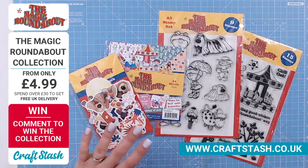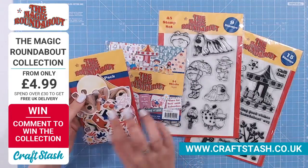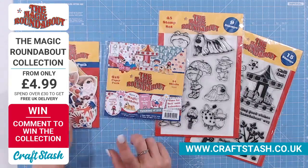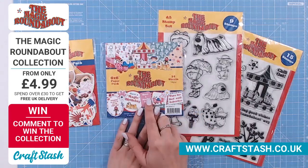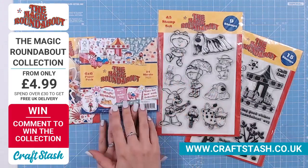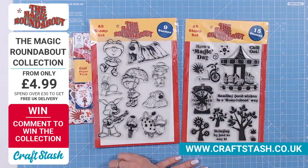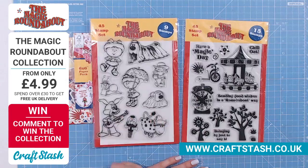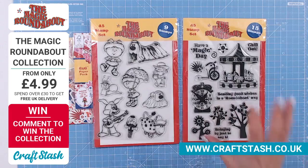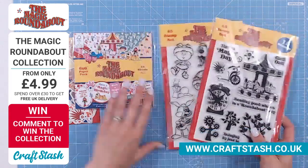So be super quick everybody. We've got a huge ephemera pack, a six by six paper pack with 24 sheets — this one's also got toppers you can cut out. And then the stamp sets. You've got all the characters on one, and the icons, imagery, backgrounds and sentiments on another. Definitely well worth having both together.